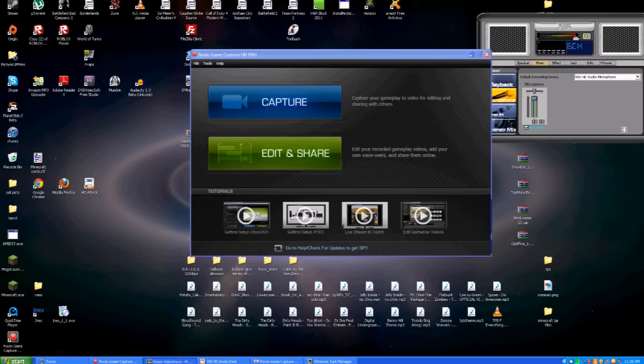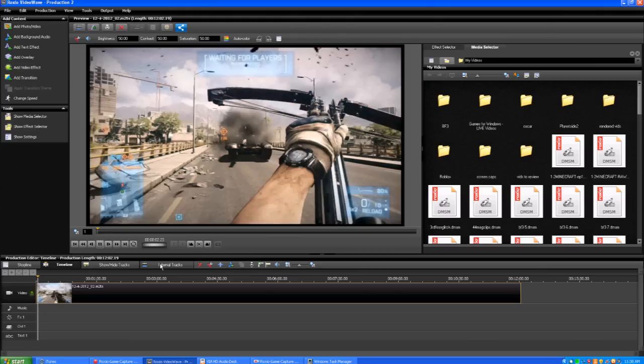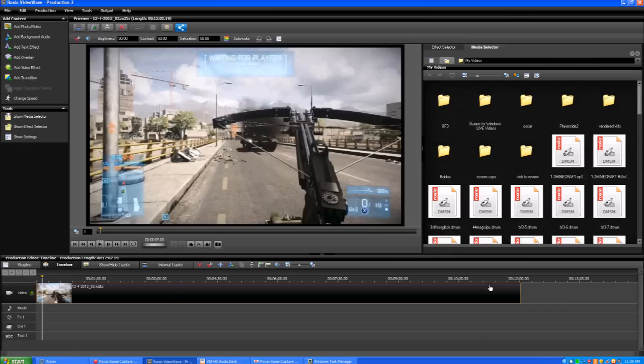The edit and share button brings up the edit program, which is the Roxio Video Wave. I actually have a tutorial on using this on my channel — it's for the software that comes with the regular Roxio Game Cap, but from everything I can tell, it is almost identical with a few minor changes. This is some capture I got yesterday of messing around with the new crossbow on Battlefield 3. You have your preview screen here and your editing bar. If you want to know how to do all the cuts and edits, just let me know — I'll possibly do another video, or you can check the link in the description.